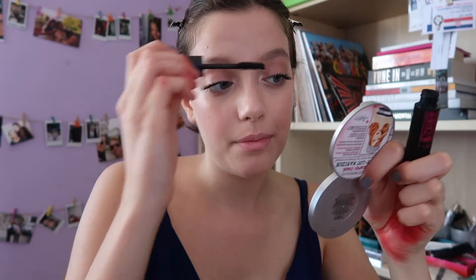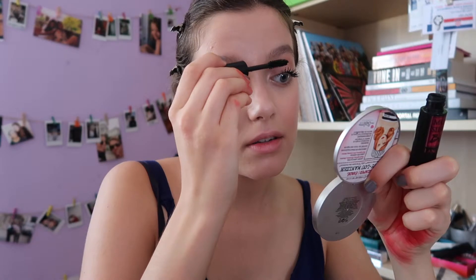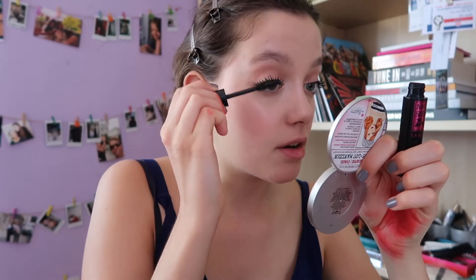In my opinion, skincare before makeup is the key to this look. You have to clean your face — good cleanser, good moisturizer, and good under-eye cream — because that gives you that glow from within. Skincare is actually your base for every makeup look, not just this one.